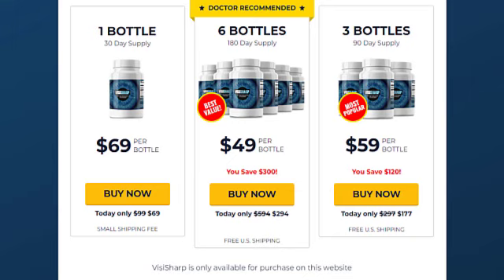Just a quick reminder: once you start taking VisiSharp, it doesn't matter what treatment you're doing — the short one, which is three months, or the full one for six months — you need to take two capsules every single day, because we are talking about a natural supplement. Your body does need time to start adjusting to it.